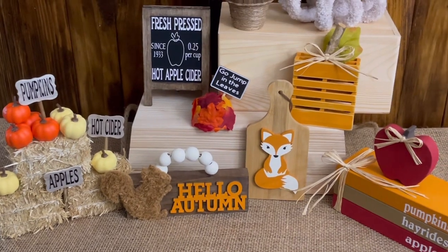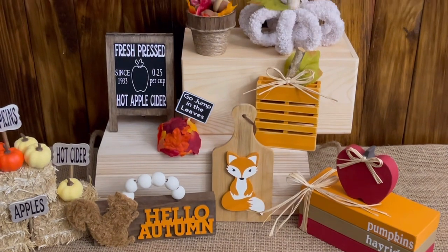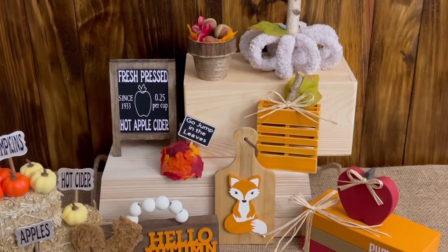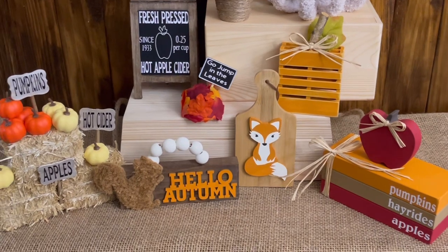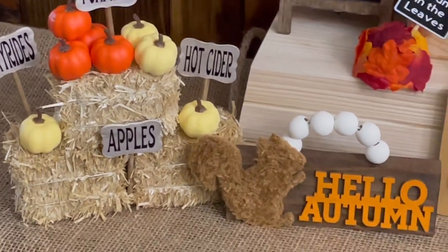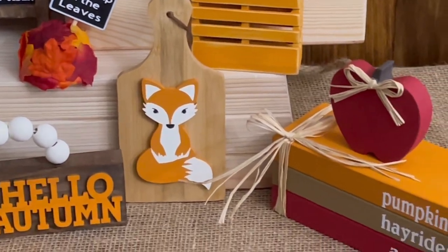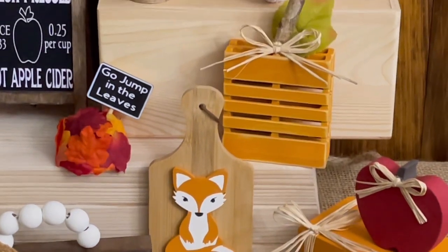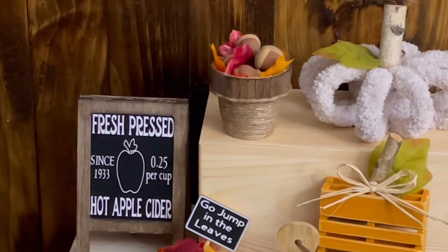Hey y'all, welcome back to my channel. If you're new here, my name is Stephanie and I appreciate y'all stopping by. Today I'll be showing y'all how I made these 10 easy fall-themed decor pieces for my tiered tray using items from Dollar Tree, Hobby Lobby, and Target's Dollar Spot. Please give it a thumbs up and hit that subscribe button — we're at almost 10,000 subscribers so I'll be having a fun little giveaway soon to celebrate. A huge thank you to each and every one of you from the bottom of my heart.